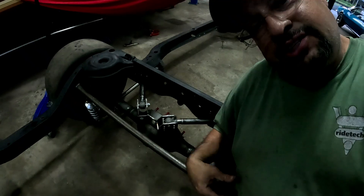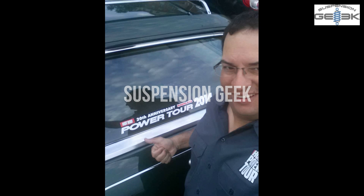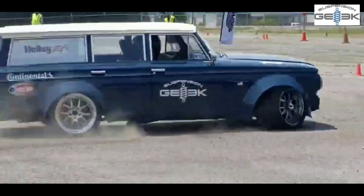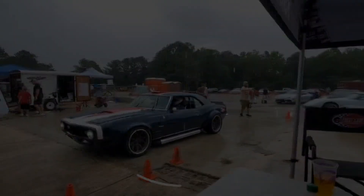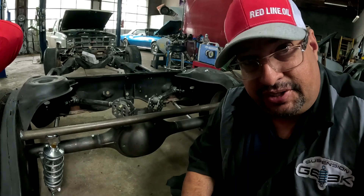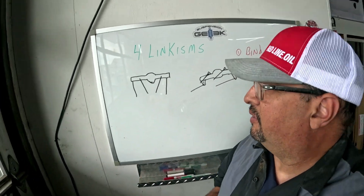Let's talk about four links. I just built a cool four link for a customer, and I see lots of guys on the internet saying four links bind all the time. I'm going to prove that wrong. We're going to talk about four links and all the little wives' tales — they bind, they don't work, it's only for drag racing.